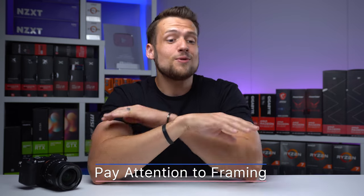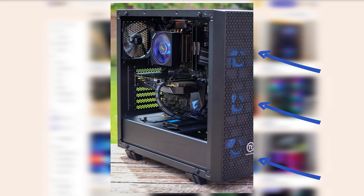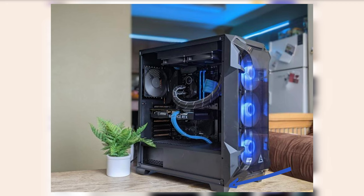For tip number five, this one's also pretty basic, but honestly about 50% of photos mess this up — and that's to make sure that the entire PC is actually in the frame. Having any picture with the PC slightly cut off looks super unprofessional. So take your time when dialing in that hero shot and just make sure you're not cutting off any edge of the PC in the photo.